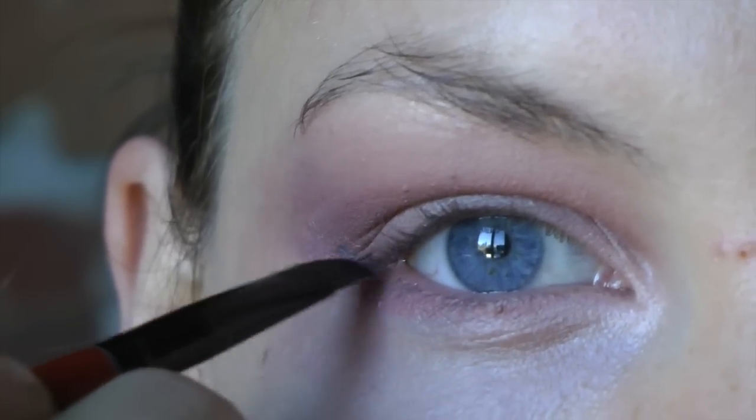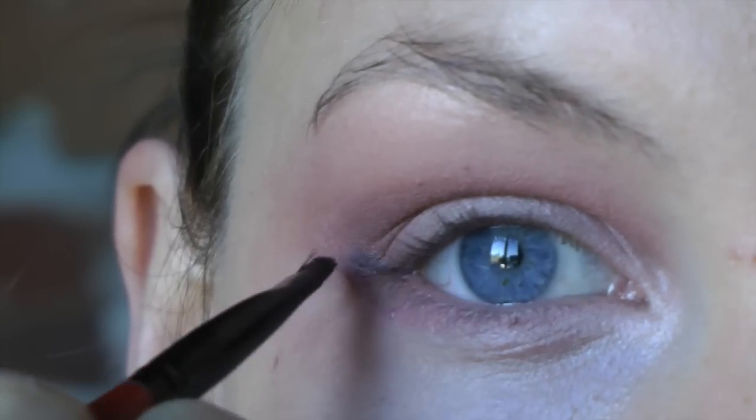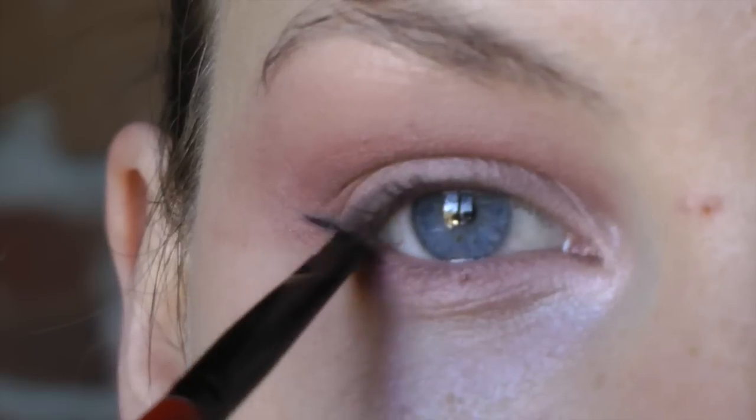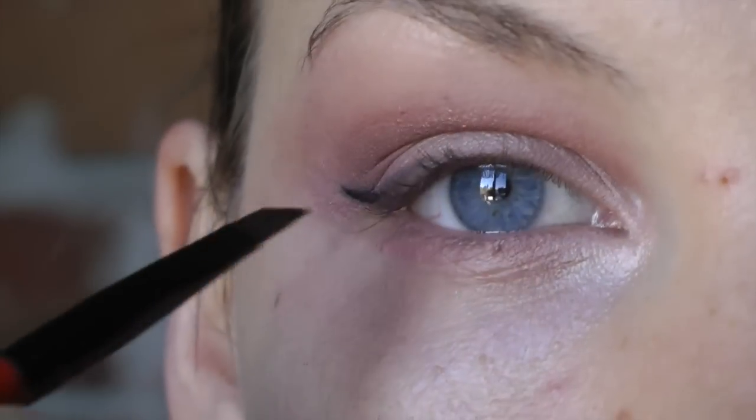I really love using a gel liner to make a cat eye. I did struggle with this product a little bit at first to get the dark color I was hoping for, but I just had to warm up the product and eventually it did its thing.